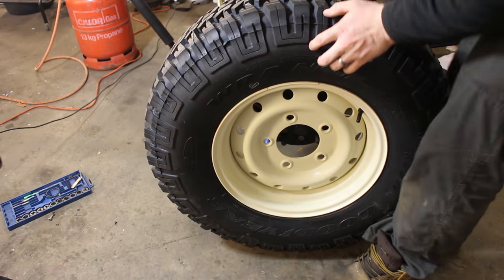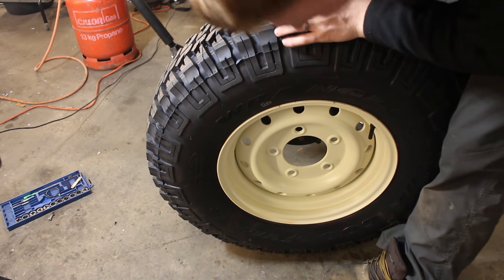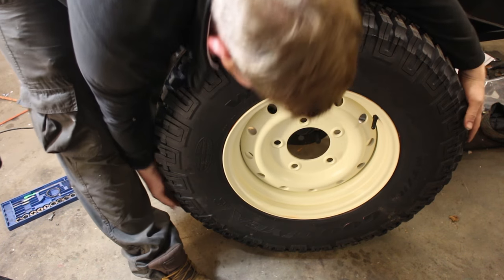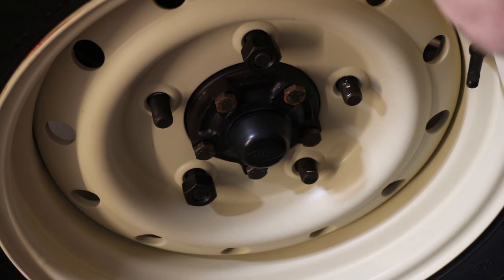Now I can finally put the build wheels on. To fit wolf steel rims it's also advisable to use part number FRC 7577, which is a replacement longer wheel stud specifically designed for the wolf rims. Make sure to put a smear of grease on the hole that the drive flange protrudes through on the wheel.